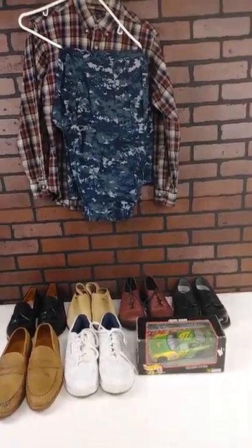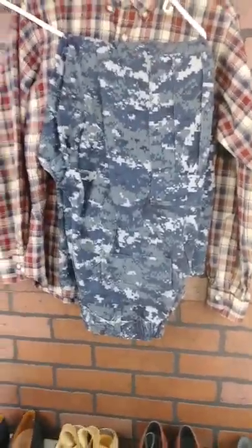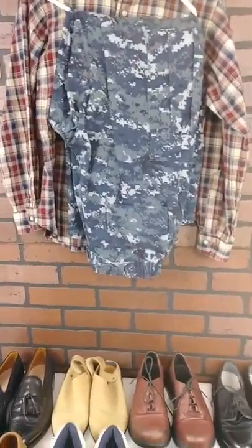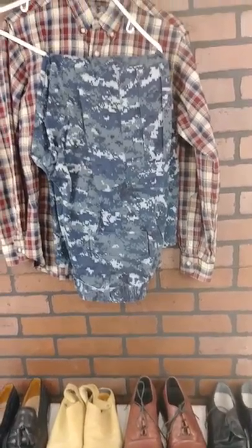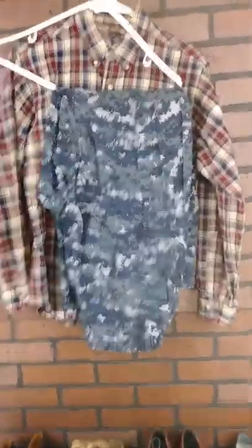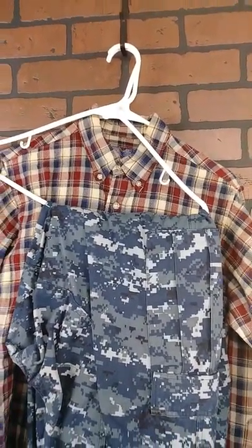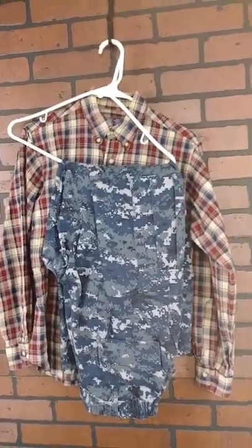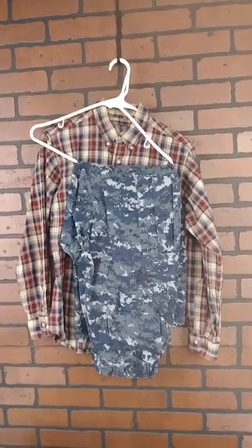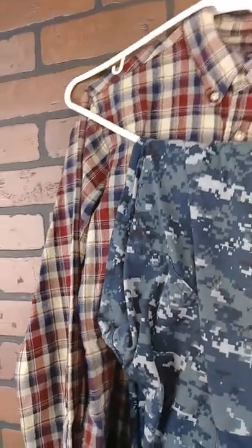First thing in the morning I'm blessed for what I do have to go out. First thing I got is a pair of what they call digital BDU — some of those military pants, the blue digital. And that right there is a Pendleton — Pendleton virgin wool shirt.